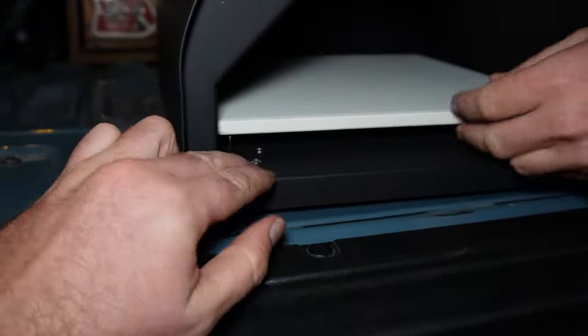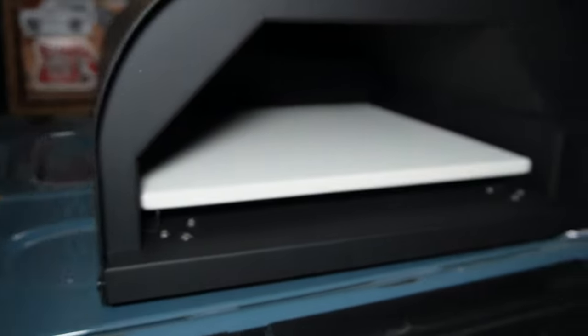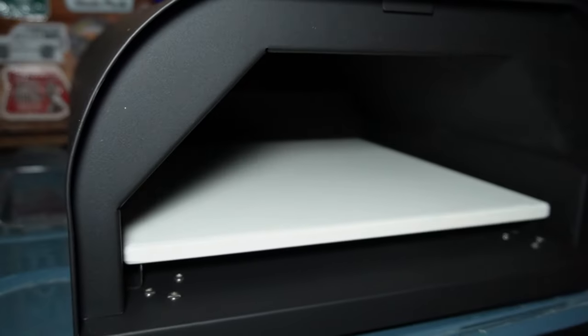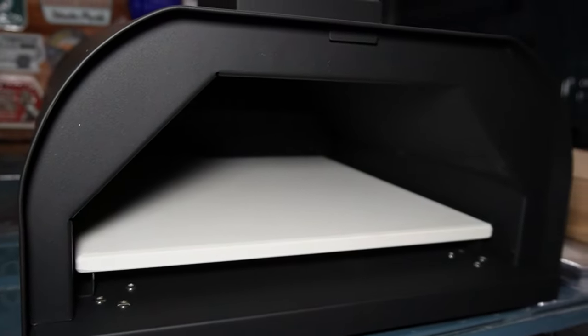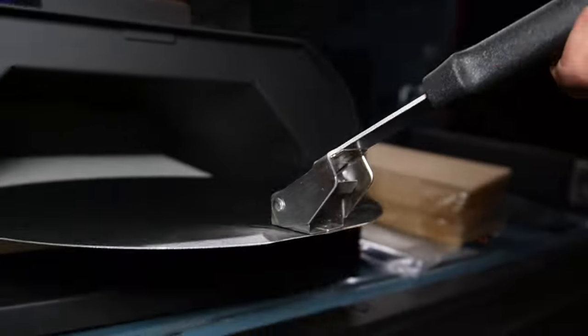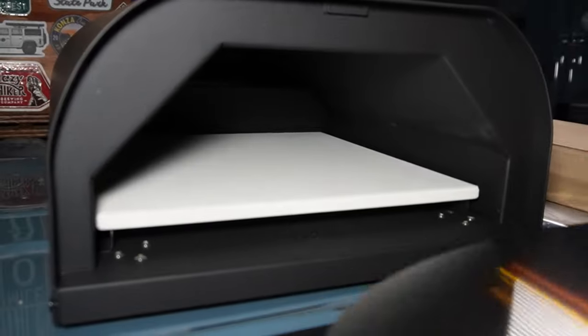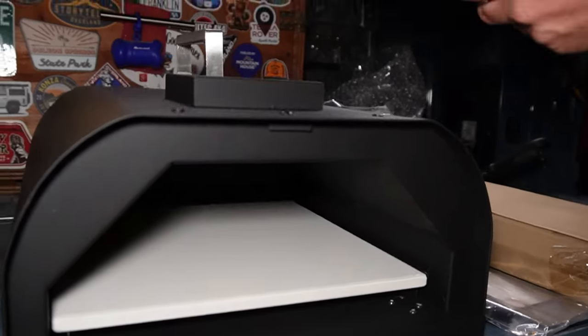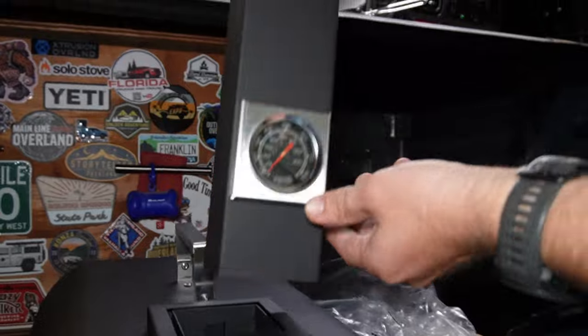Is this like a stone? Yeah, it says a stone. And then this is the door — I guess that's it. There's no handle? I don't know. But it came with a nice little pizza pan — or you can put like whatever you want to cook in there. We got a little chimney here, and it's got a thermometer on there.